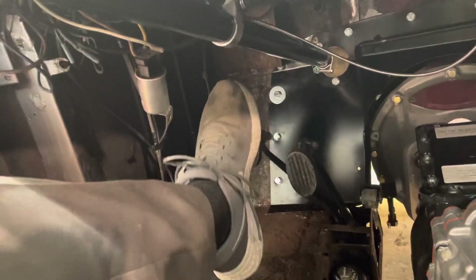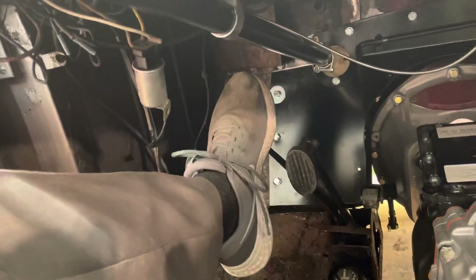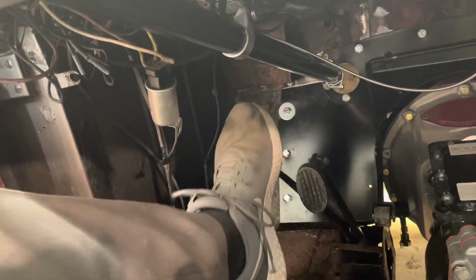If I step on the clutch right about there, it feels like it's finally touching something, and then that is the further movement where something feels like it's actually happening. From here to here, where I feel a touch — is that what is supposed to be only three quarters of an inch?